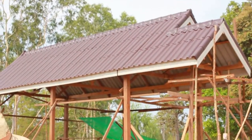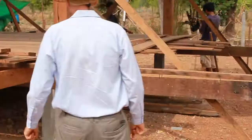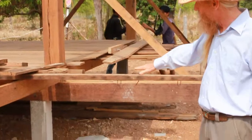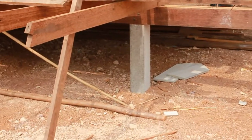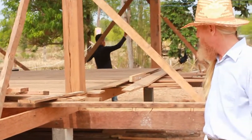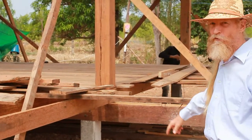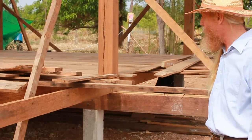You'll notice the house is raised off the ground — about 30 inches. We made concrete footers and set precast concrete posts.